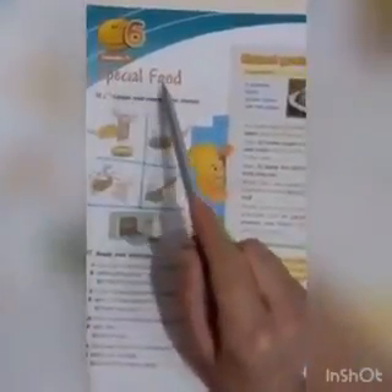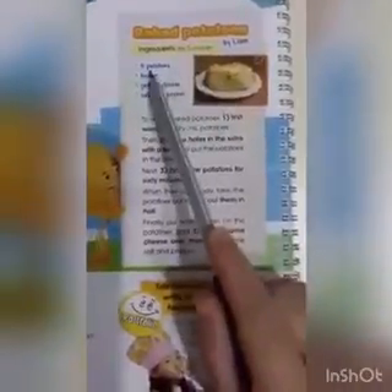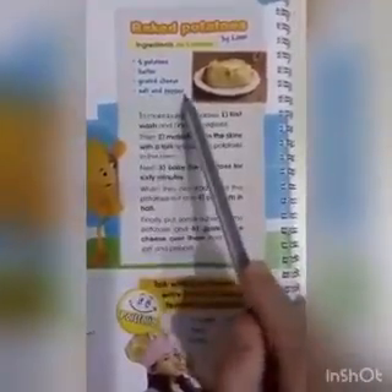Special food. Baked potatoes. By Liam. Ingredients for 5 people: 5 potatoes, butter, grated cheese, salt and pepper.